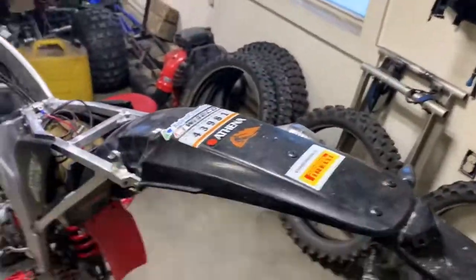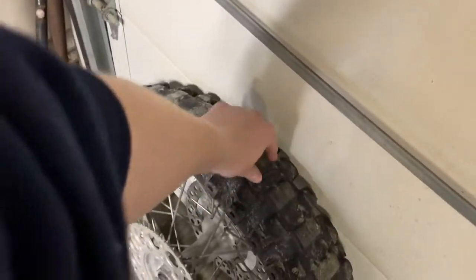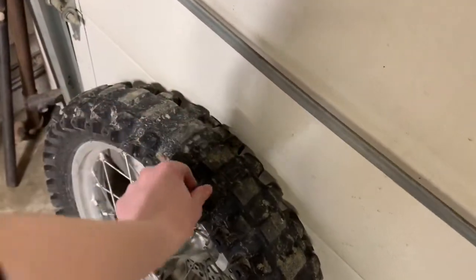Graphics, rear fender — because this one's got the street kit on it, so there are all these rivet holes in there. It needs tires — I think you guys can just look at this and tell they are shot. There's not even a knob left there. Front tire's pretty worn too, so you might as well do that while you're at it.